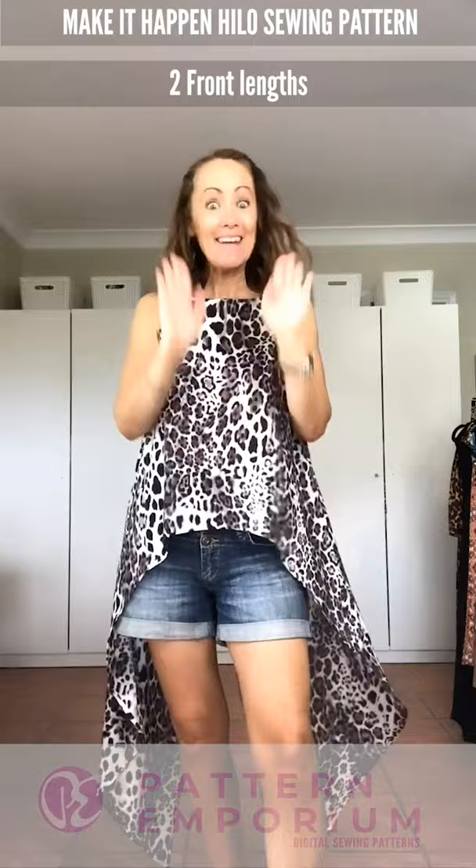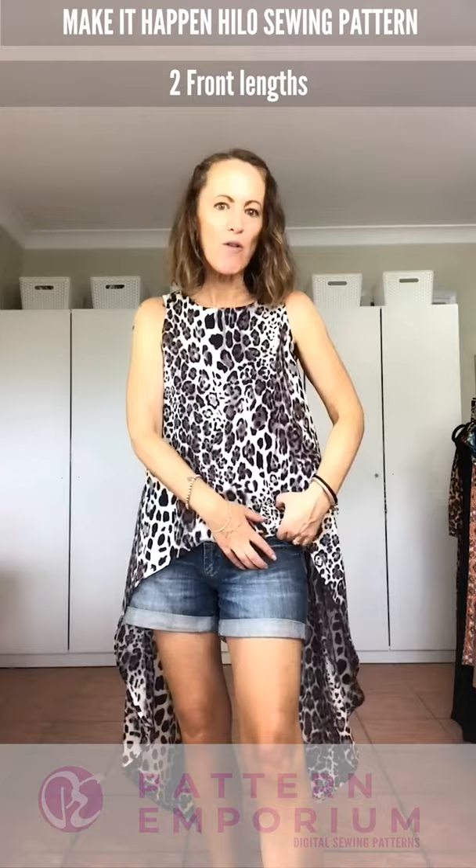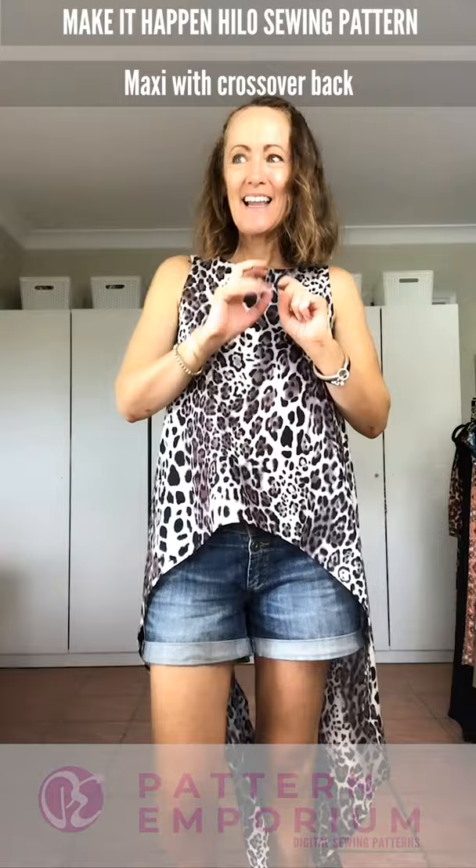Last of all, there is a high front, which is here — my personal preference — and then a lower front as well, which is great if you're wearing a lower-rise jean, pant, or skirt. The one I'm wearing is the maxi with the awesome crossover back, so let me take a walk and you have a look.